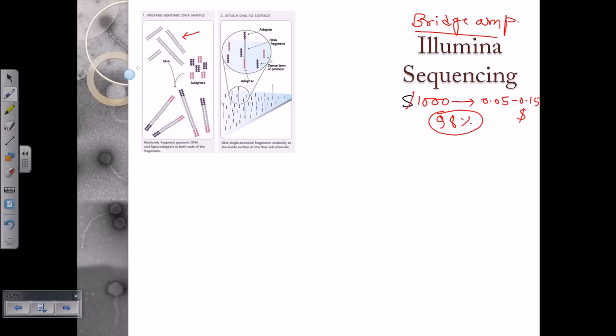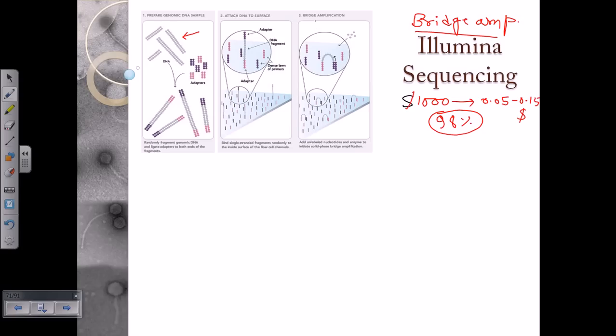The second stage is attachment of the DNA to the surface of the oligo-containing slides. The slides already contain complementary adapters. We denature the processed DNA and add it to the slide so that it can bind with the adapters and oligos on the slide surface. Once attached, we get a structure where the DNA starts to bend — this is the beginning of bridge formation. The DNA is attached at one adapter and its other terminal begins to bend over.